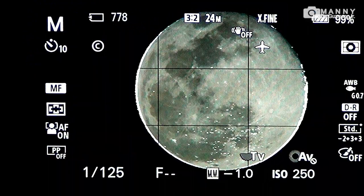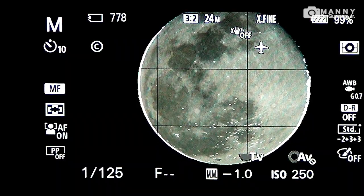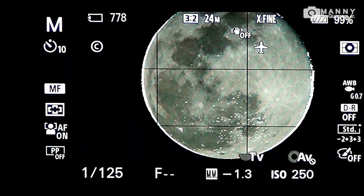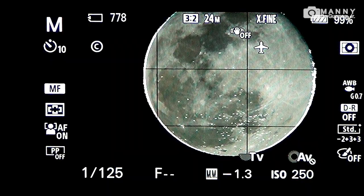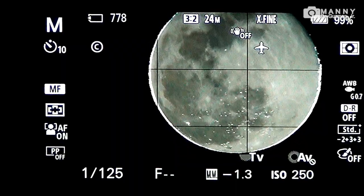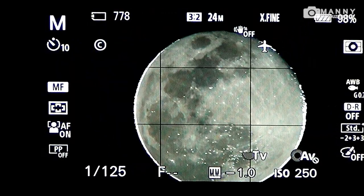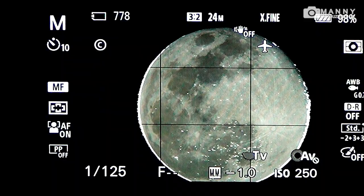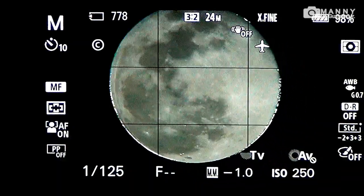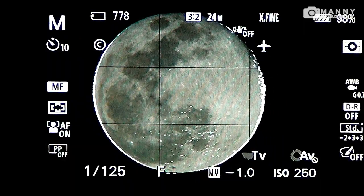Let's try to take some shots of the super pink moon. My shutter speed is 1 over 125 seconds with the ISO set at 250, and let's take a shot with a 10 second timer. As you can see, there's no digital zoom here — I don't need it. The moon tonight almost fills the frame, so let's take a shot now.